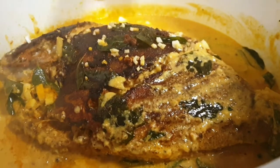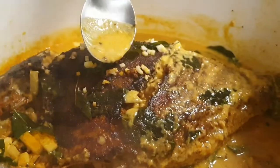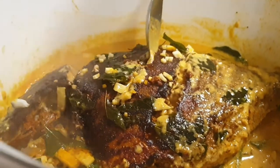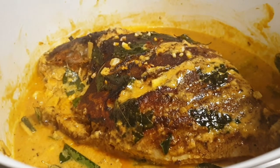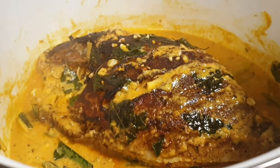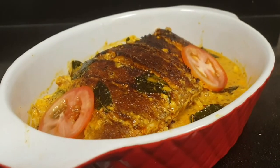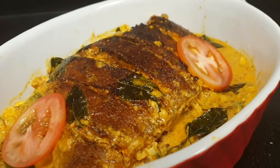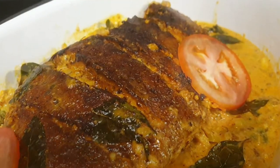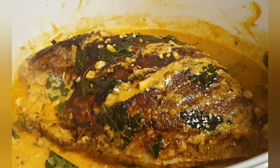The curry is very creamy with a creamy texture. I am going to eat the curry in this portion. The curry is very good. The taste is good. I am going to taste it — this is a good taste.